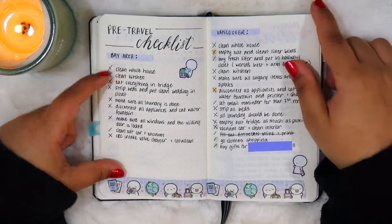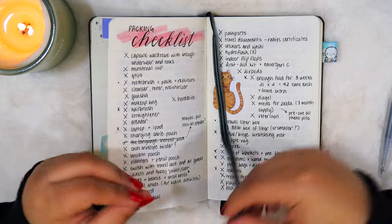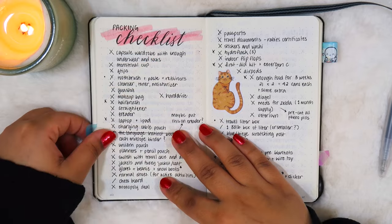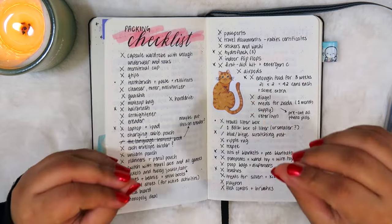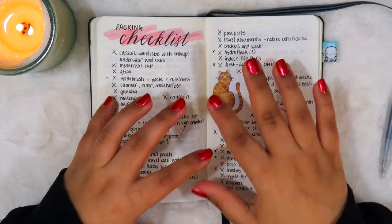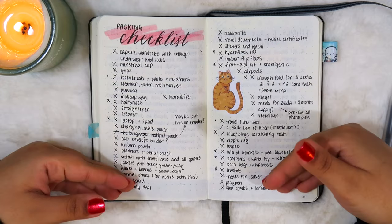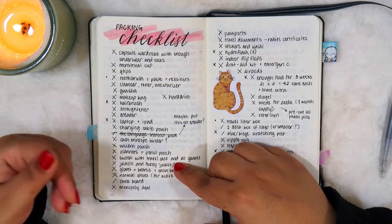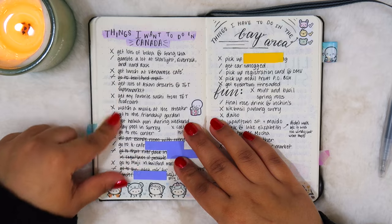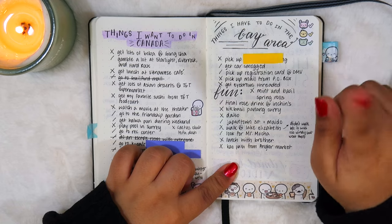Now we arrive at probably my most referenced page in this entire notebook — I made this packing checklist for one of my trips, and I've found this spread to be so helpful. Anytime I'm going on any road trip I always pull this notebook out. The thing about this packing list is it's specifically for road trips where my cats are coming with me, so it really helps me stay organized and make sure I'm not missing anything. I also have a Canada bucket list of things I wanted to do, and the same for the Bay Area.